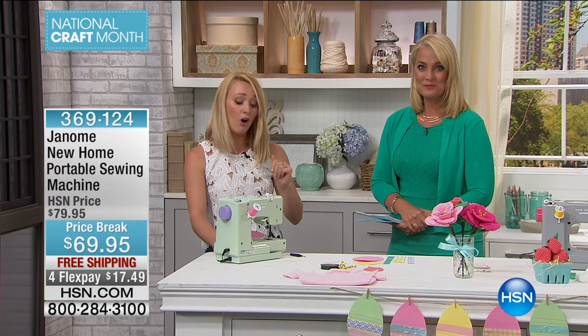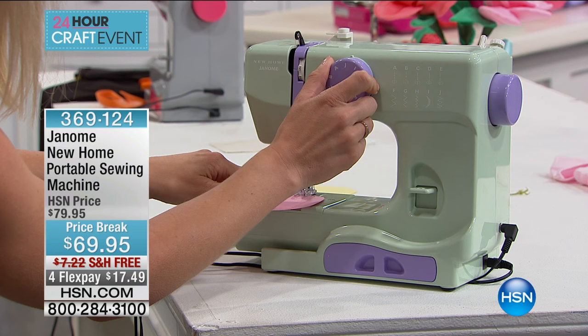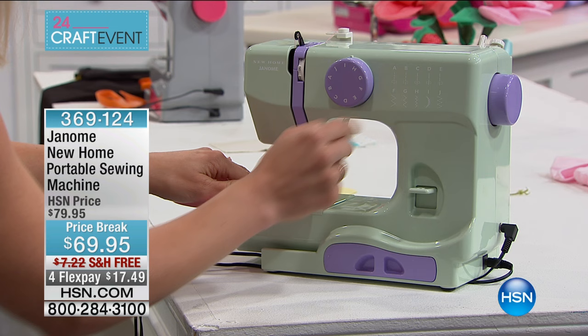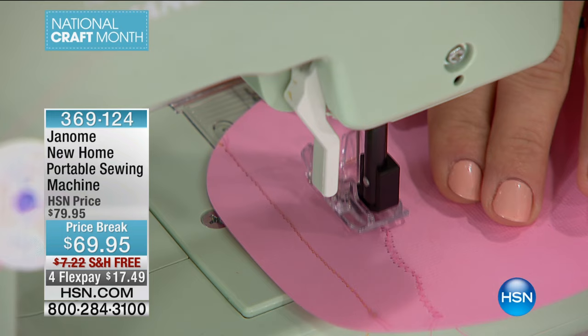You can stitch all sorts of different fabrics — we recommend lightweight to medium weight. I'm going to show you how to stitch on paper, actually, which is great for crafting. It's a five-pound machine, so if you're someone on the go, you can take your projects with you. I'm going to switch my dial over to the scallop stitch — position I — and we're going to start sewing. It's as easy as that. You just turn the knob like you would open a door, put your presser foot down, and watch it go.